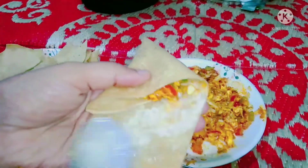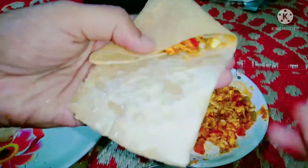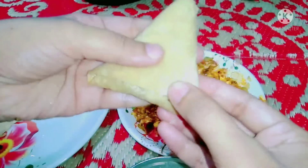Sometimes if we don't seal it well, it will open up when we fry it. So fold it carefully and seal the edges properly before frying.